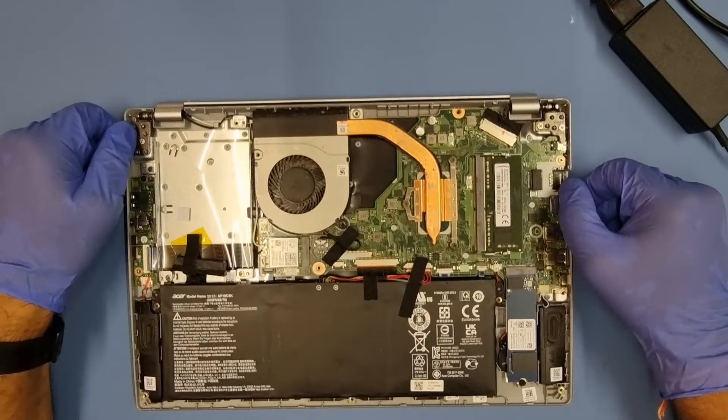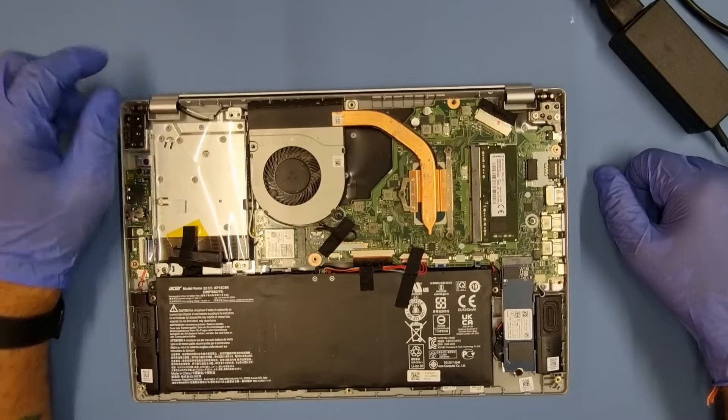Maybe that's the reason why the charger popped — because it's probably pulling too much power if the machine was overheating. That's a possibility; I've heard that before. So I've already taken a couple of screws out, as you can see.